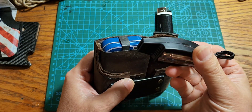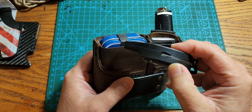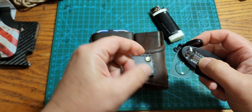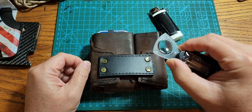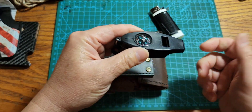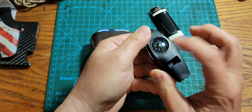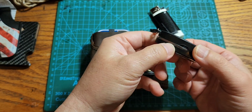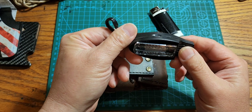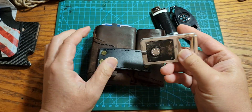In the side pocket we have a multi-function tool you can use for emergencies. You've got a compass, a magnifying glass - you never know when you need one to look at things or even start a fire - and a thermometer. Let's say you're driving through the mountains and your car breaks down. You take this pouch, put it on your belt, and you have a way to find direction, start a fire with the magnifying glass, and a whistle to call for help.